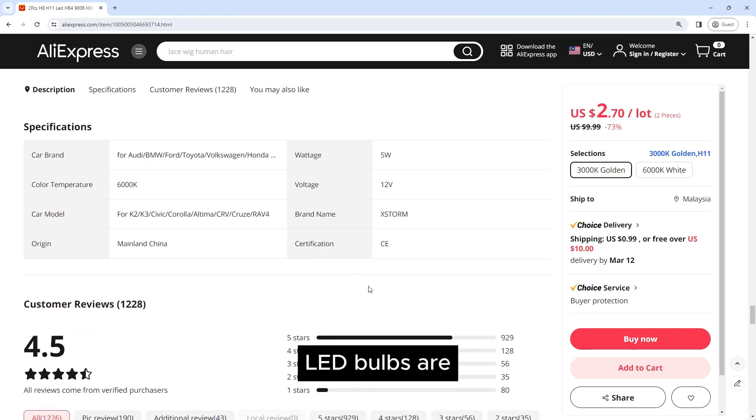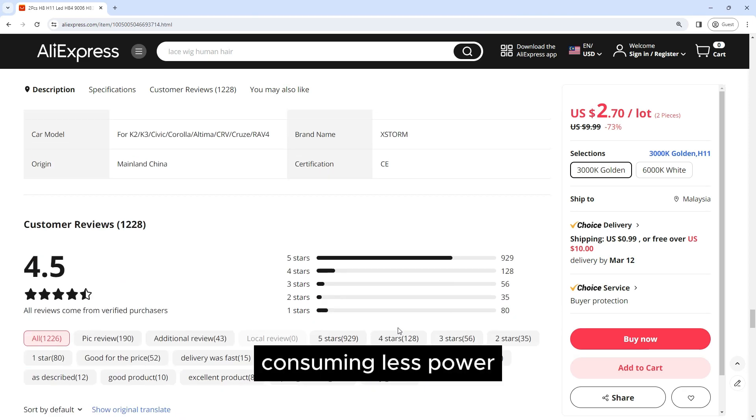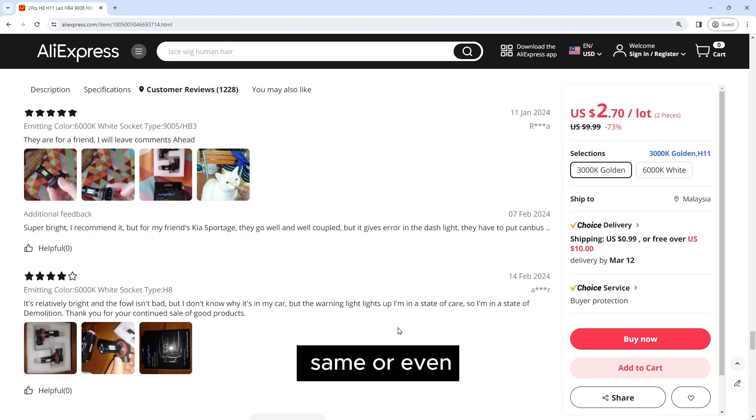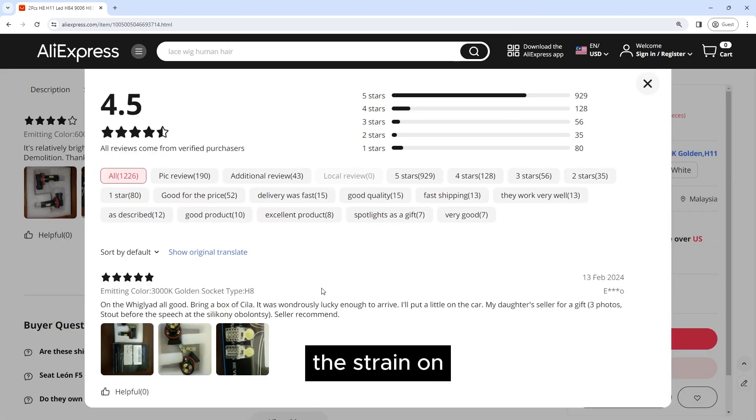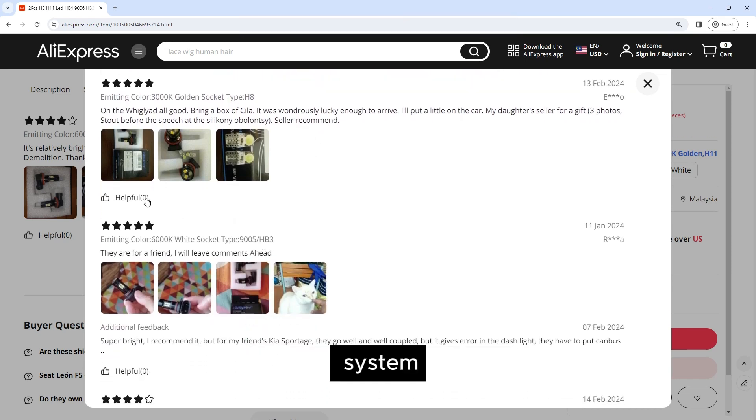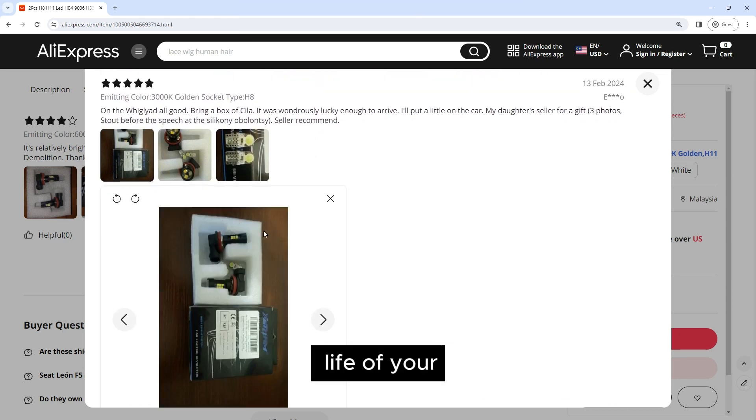LED bulbs are much more energy efficient than traditional halogen bulbs, consuming less power while providing the same or even greater light output. This can help to reduce the strain on your vehicle's electrical system and prolong the life of your battery.